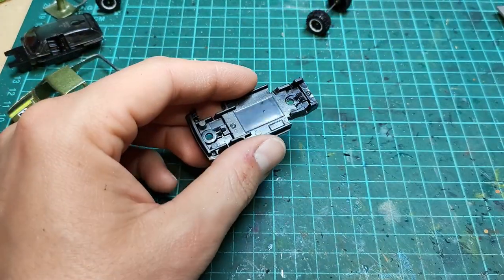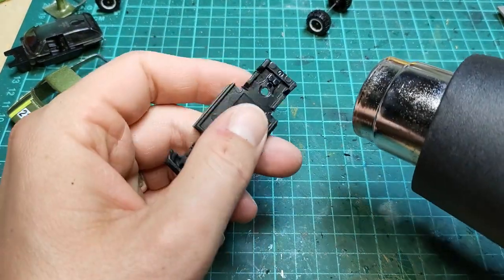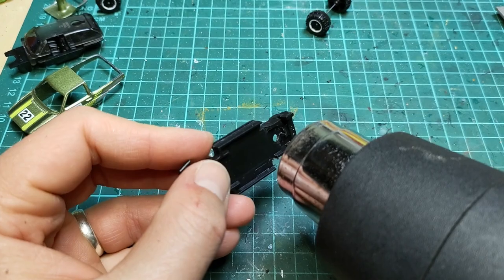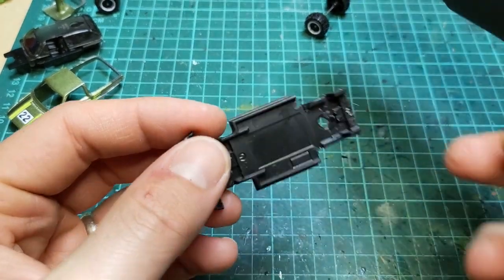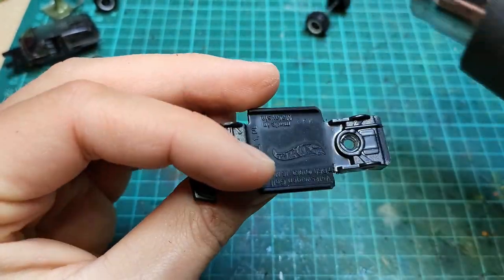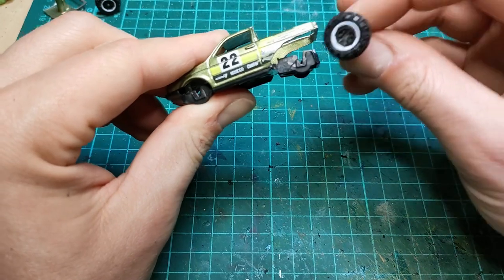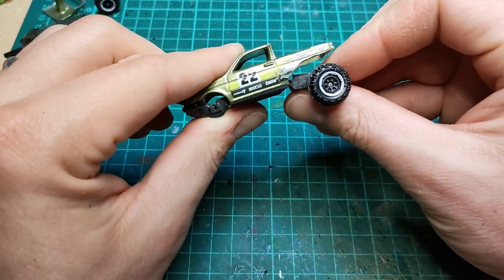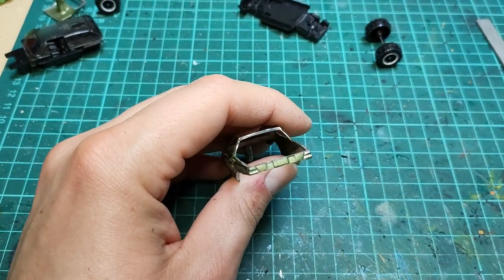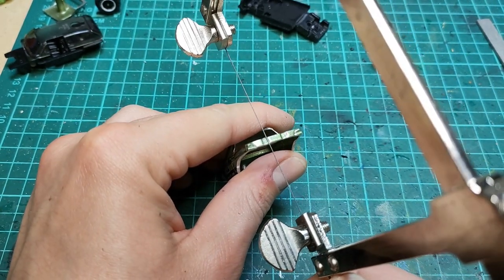I think I can save a lot of time by heat bending this base to provide our rear suspension. After getting the wheels to a good height, I thought it would look good if I tapered the rear of the car.